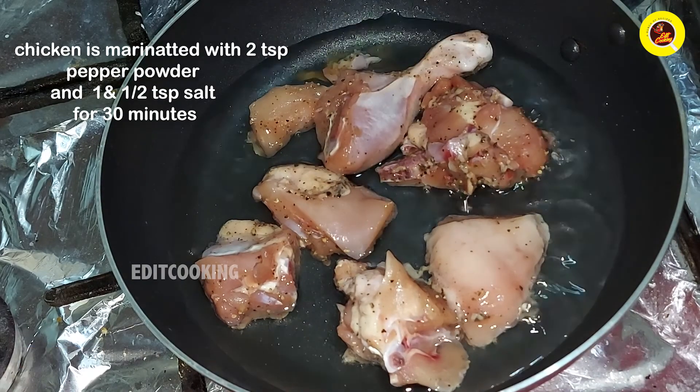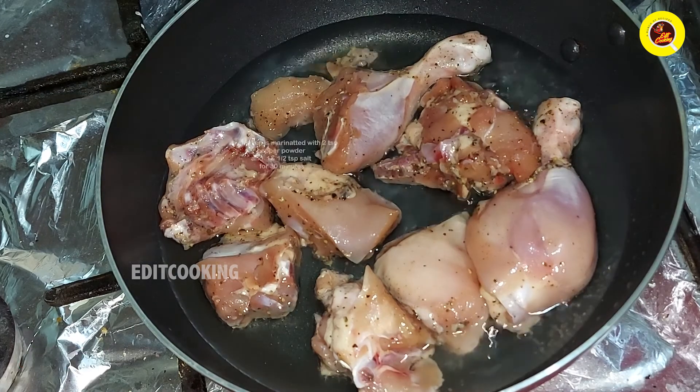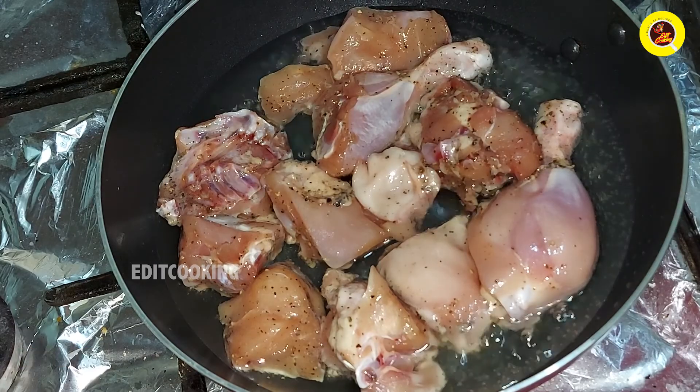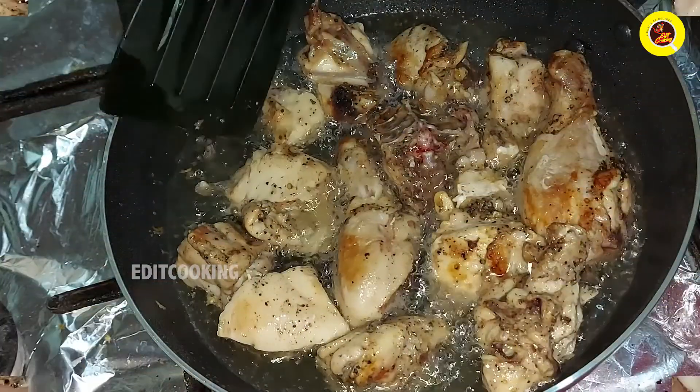Add 2 tsp of mayonnaise and 1 tsp of mayonnaise. Add the chicken to fry.